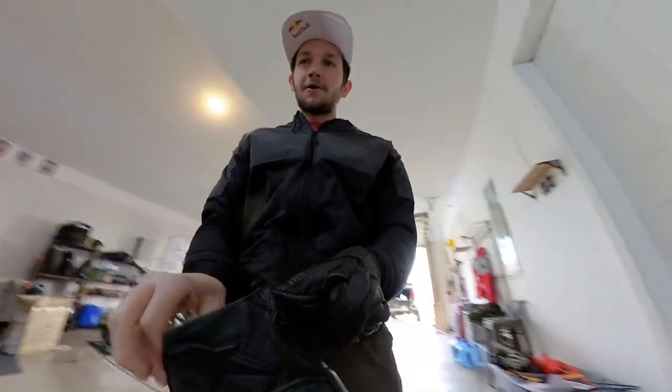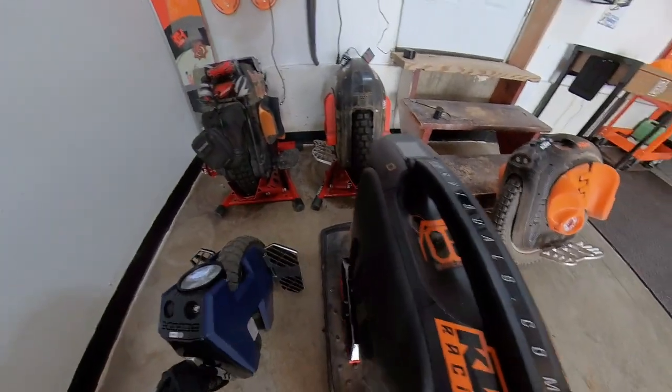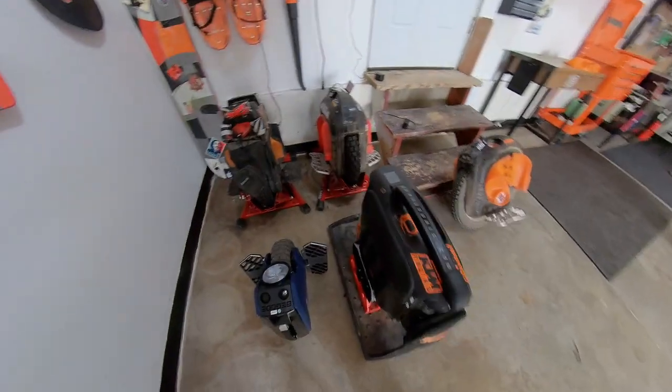This is what it looks like next to the other wheels — a size comparison. That's it parked next to a Sherman, a V12, and an EXN. Let's try out this little thing.